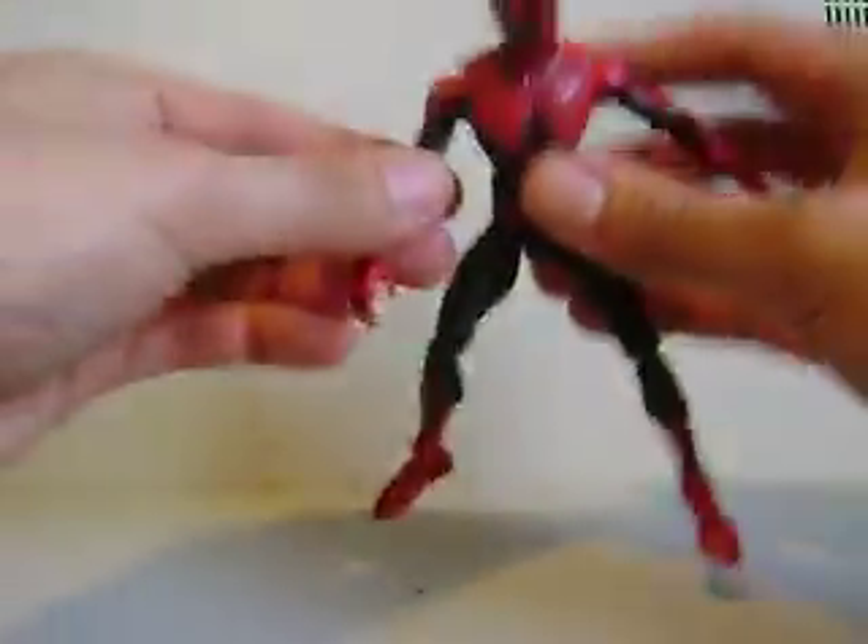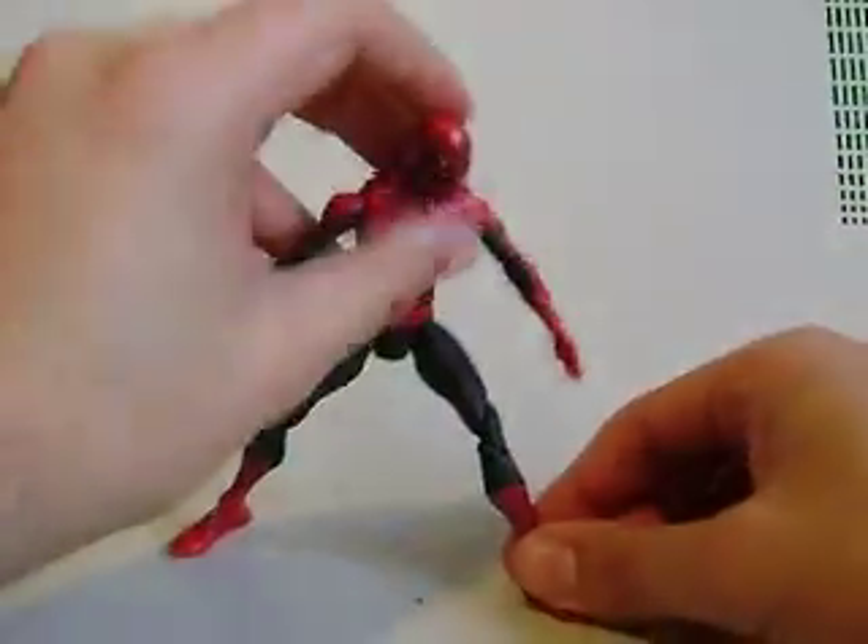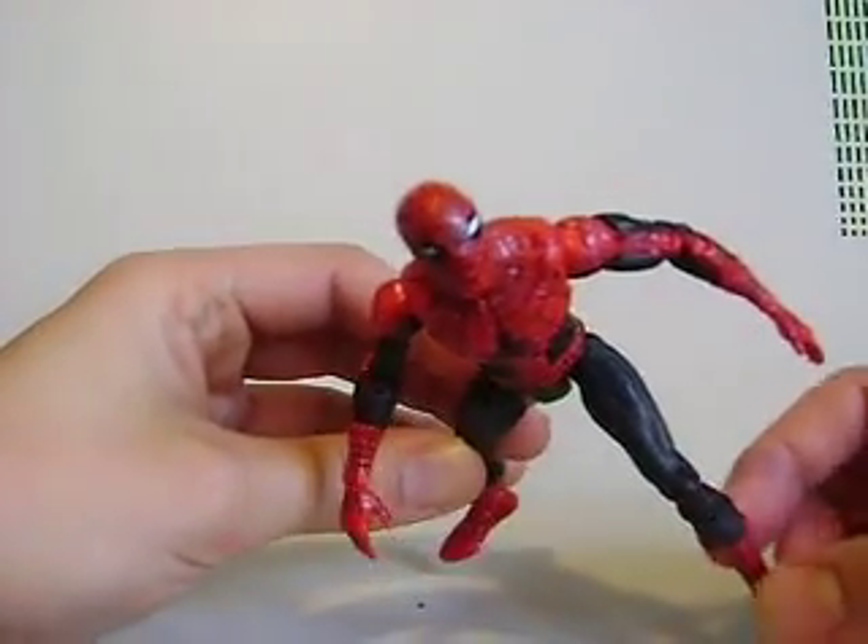Very cool figure. Pick him up if you get a chance. That's all I got to say about that — First Appearance Spider-Man. Check it out. Later.